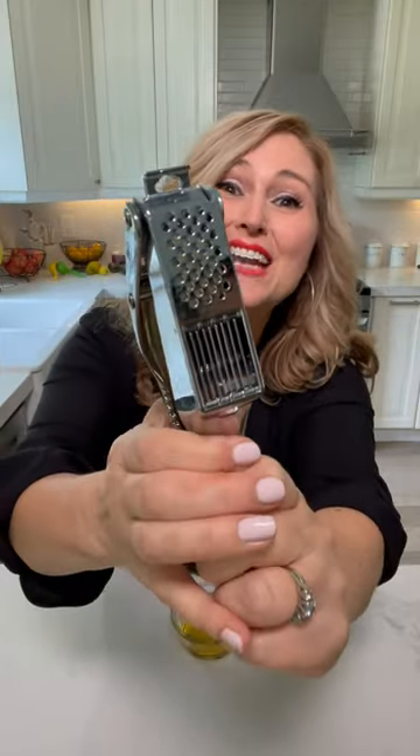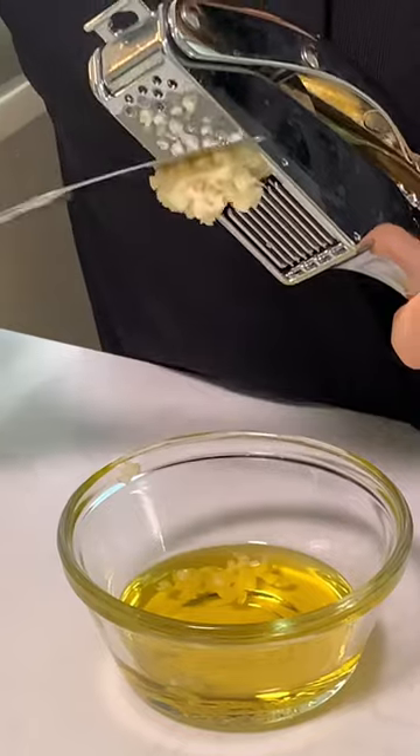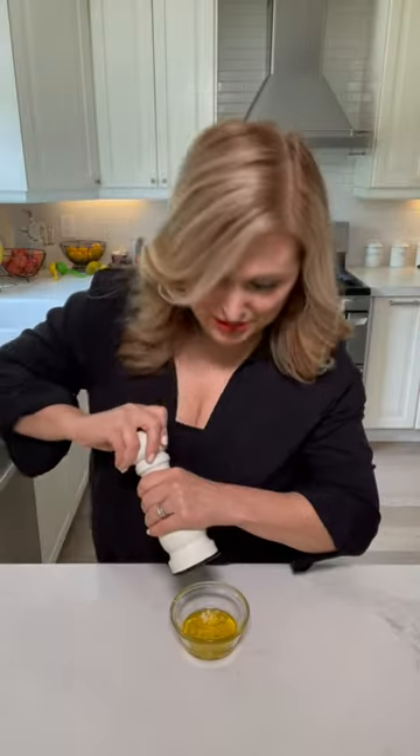It's gone viral because it's so darn good: smash broccoli. First, add two garlic cloves minced to a few tablespoons of olive oil, some ground pepper, and a quarter teaspoon of paprika — optional — and mix it up.